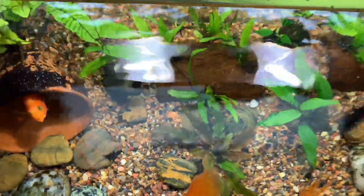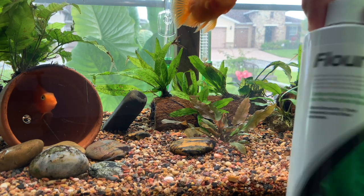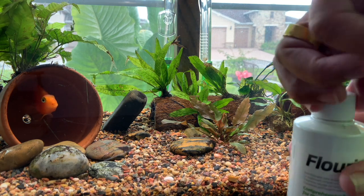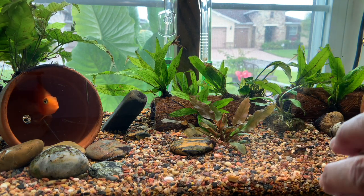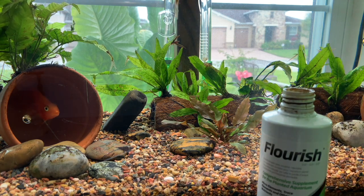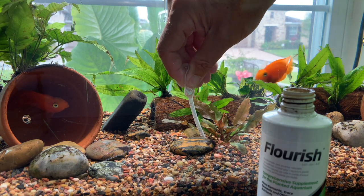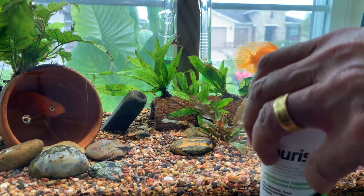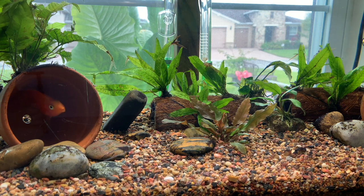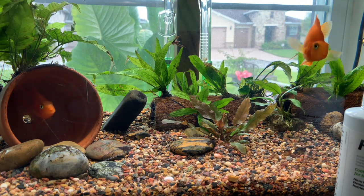The substrate I'm using is from the 80s — very old and completely inert. Gravel doesn't go bad, but it has nothing in it, so this is how I feed a plant: I go down, put the syringe right by the root system all the way down to where the plenum is, and squirt the flourish iron in there by the roots — not into the tank water. It will slowly seep through the week throughout the tank to help feed the plants a little bit.